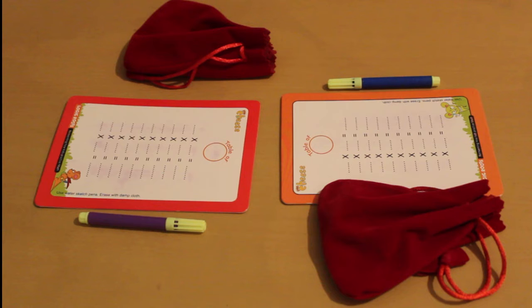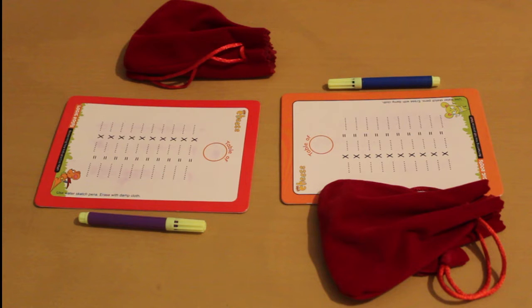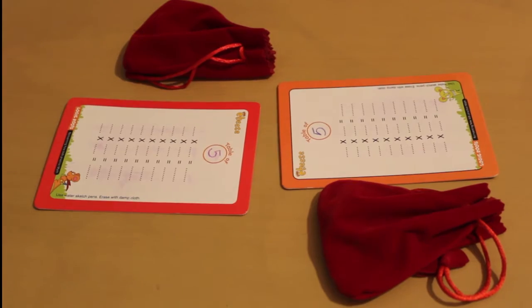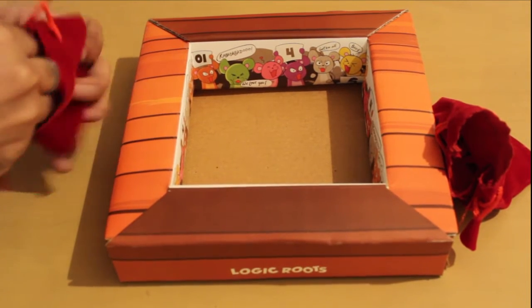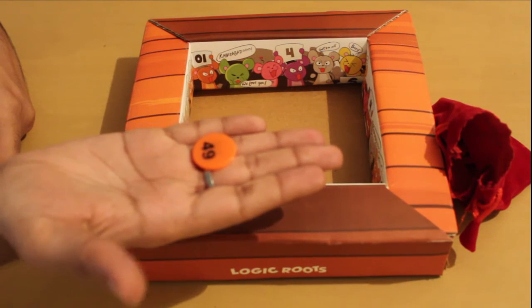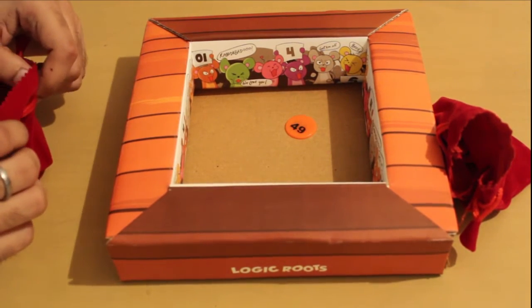Now let's start the gameplay. First and foremost we need to decide the table for which we will play the game. For now let's play for the table of 5. So the cheesy number will be 5. Ask all the players to write 5 in the topmost circle in their respective logic slate. With the cheesy number decided, the first player will now take out a cheese coin from the bag without looking inside. Once the player has the number, they should look at it, see whether it's a multiple of 5 or not, then place it in the play arena. And like that we will move through further turns.